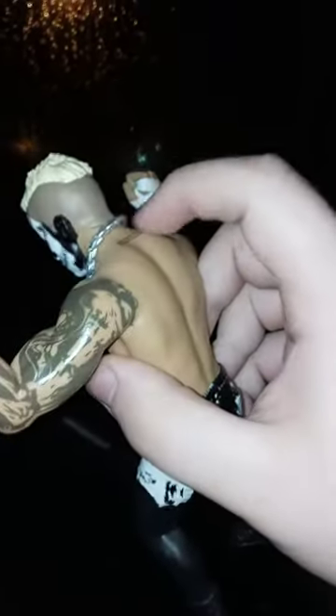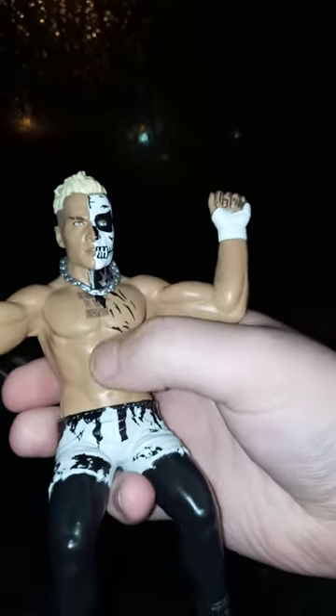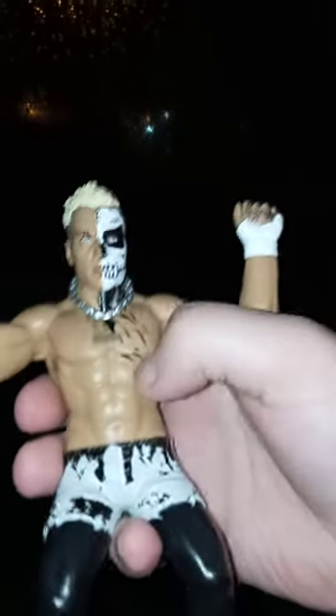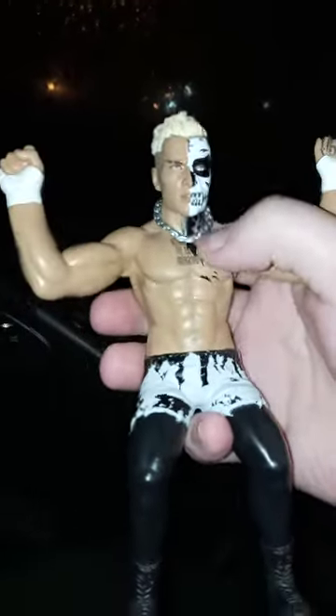I did do a Darby Allin something-related unboxing before — I think it was that wrestling buddy I did back in December 2021, when I had a thing about plushies and all that.